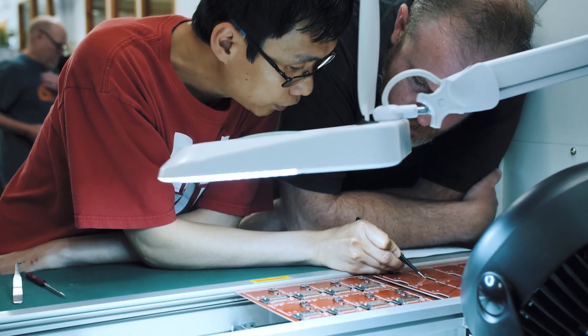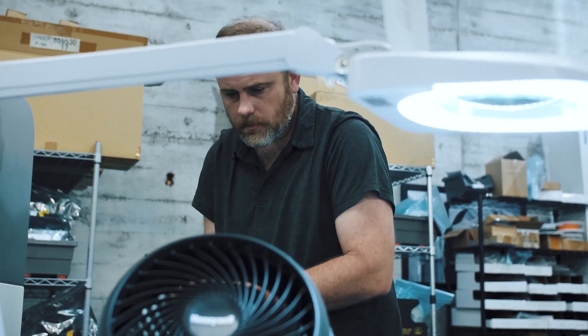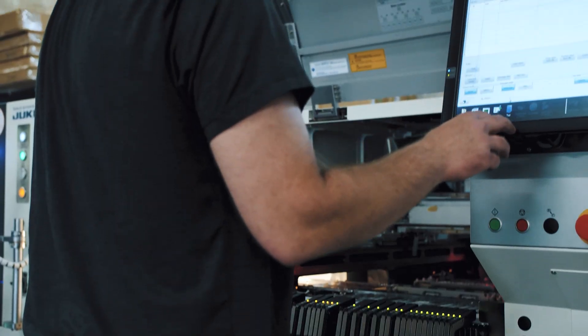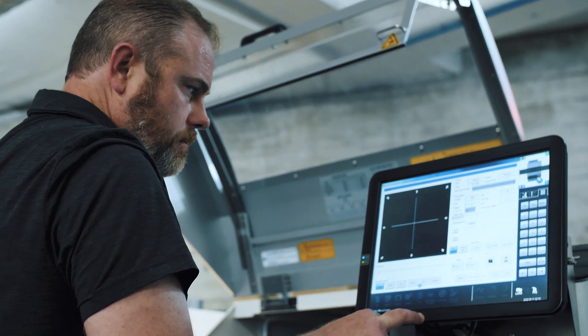It's just constantly double-checking yourself, verifying everything. A lot of these boards I've built many times, so it's almost second nature — but instead of a double check it's a quintuple check. You check it, and then check it, and then check it, and then check it again.